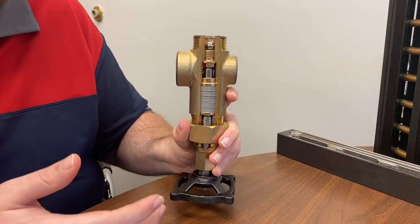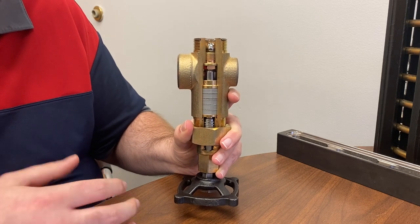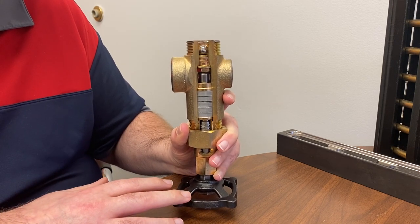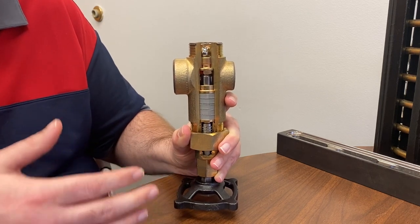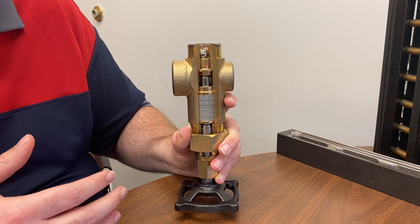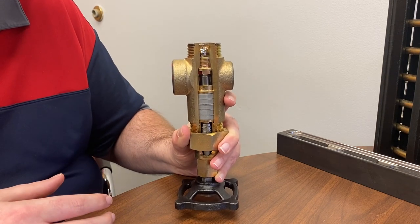Then start the whole process over again. But during normal operating conditions the valve is open — fully open all the time. That's what makes the ball check so important: it can seal and stop flow even though the valve is open.